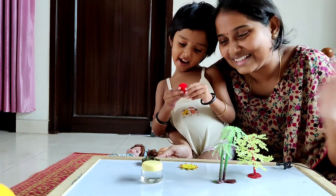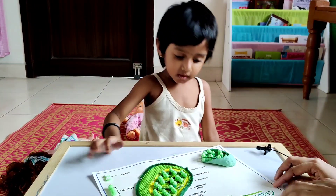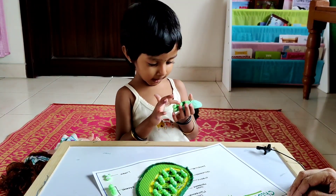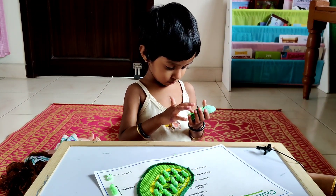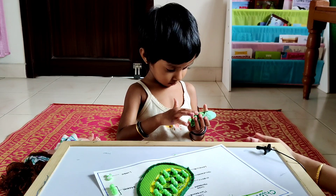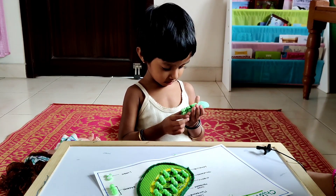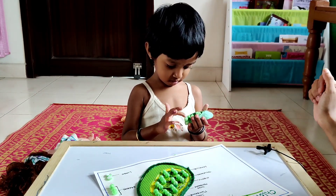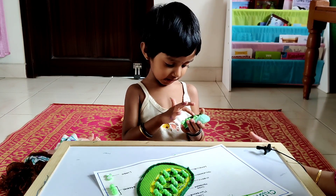Now can you tell me what is this? This is called a chloroplast. Chloroplast. Chloroplast. Yes. What does a chloroplast have? What is the green colour glittering liquid called? Chloroplast. Very good. What are these green colour balls called? Chloroplast. Chloroplast. Very good.